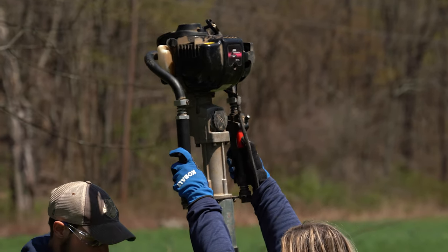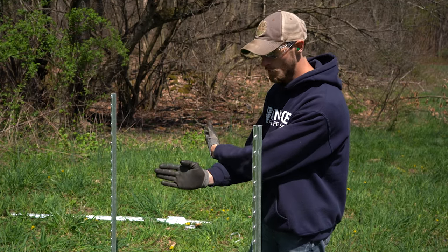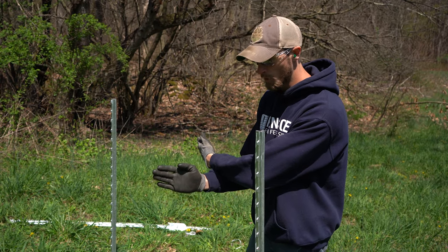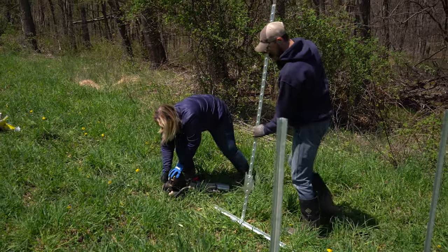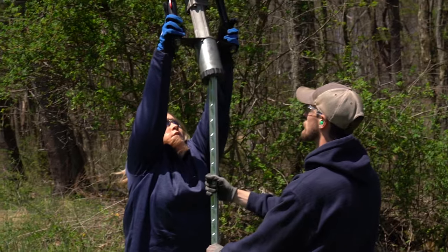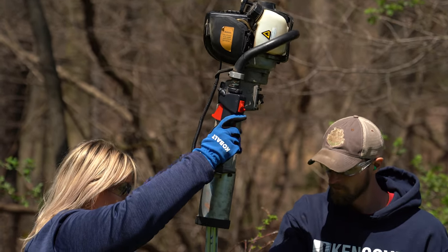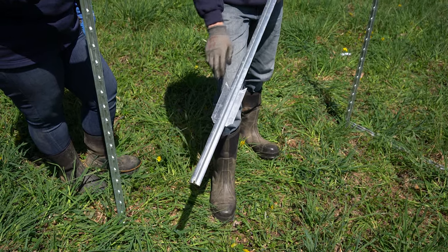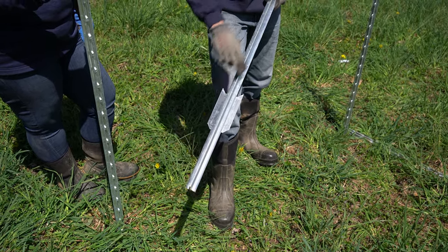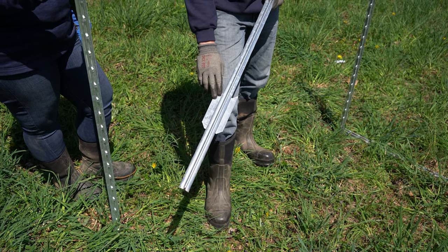You'll notice when we drove our second vertical post that the studs are facing inside — you'll want to make sure that you orient it somewhere within that 90-degree quadrant. Since these posts are being used in a horse application, we're going to go ahead and remove the lower plate off of our diagonal post just to minimize any other hazards or sharp objects on the fence.